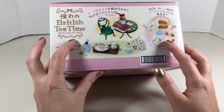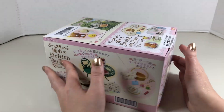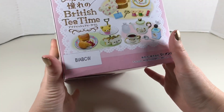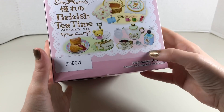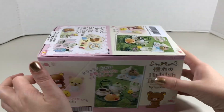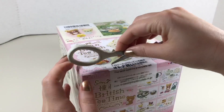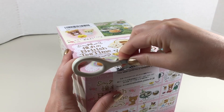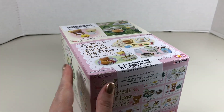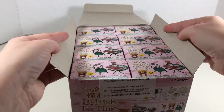For those of you who don't know what re-ment is, it's just little miniatures of real-world items, and these of course are all Rilakkuma themed. You can see on the box all the different items you could possibly get, and I bought a whole set of eight boxes, so all of these items should be in here. I'm just going to carefully unseal the package and open the box.